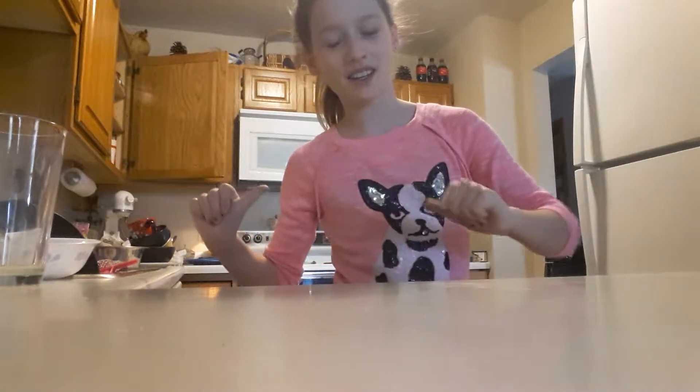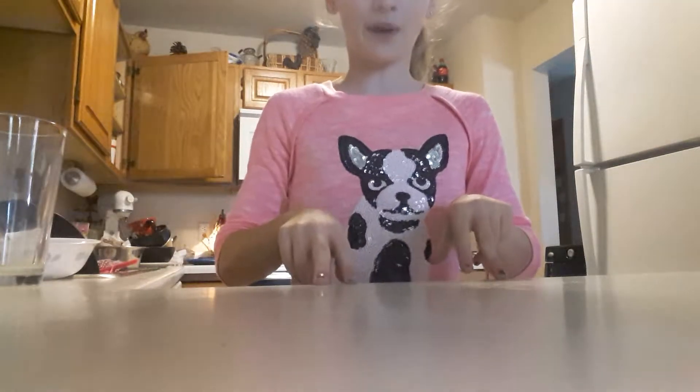Hey guys, it's me Kylie here from KG Glutalize, and today I'm going to be doing a DIY showing you guys how to make edible Starburst slime.